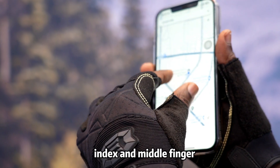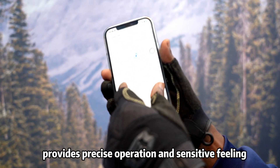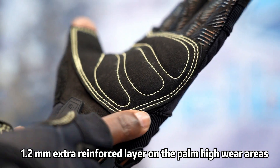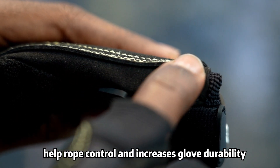3 fingerless design on the thumb, index, and middle finger provides precise operation and sensitive feeling. A 1.2mm extra reinforced layer on the palm high wear areas helps with rope control and increases glove durability.